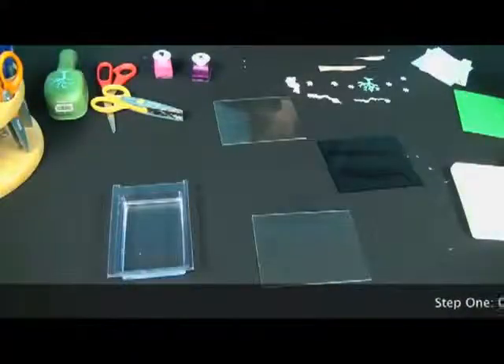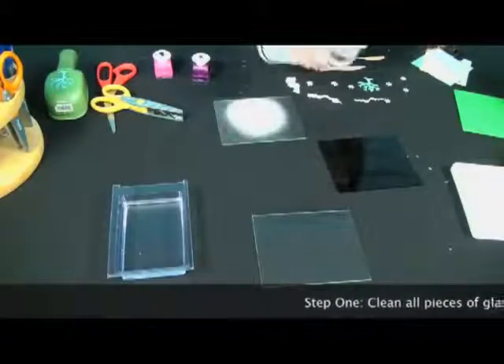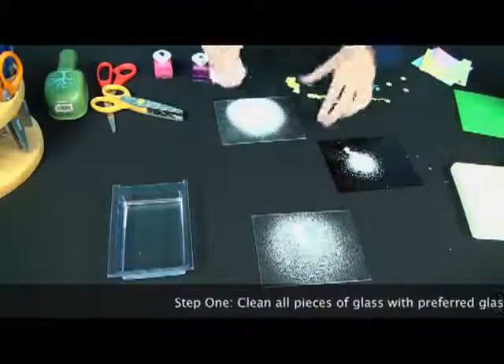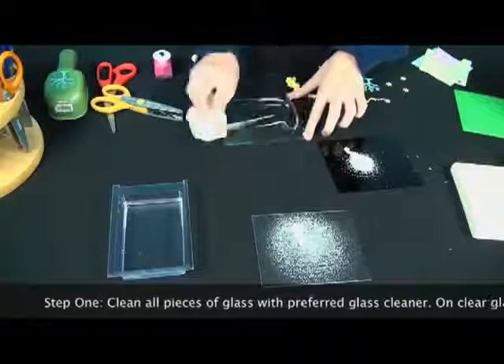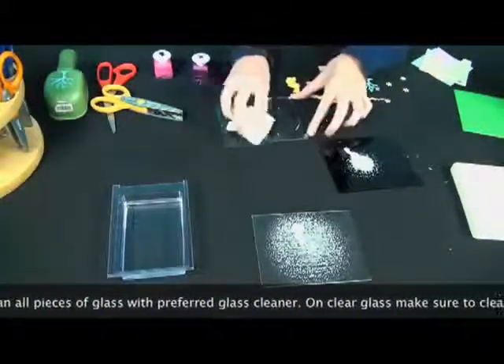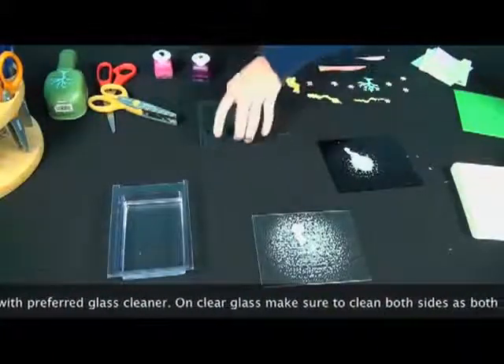When you start using Dikerslide, you want to make sure that all of the glass you're going to be using is clean. To do that, just spray a little bit of glass cleaner on each piece and get it all cleaned up. On the clear pieces of glass, you're going to want to clean both sides because both sides will be seen.